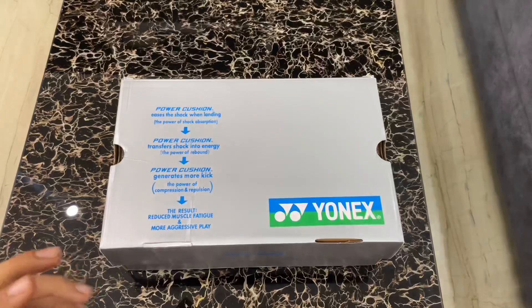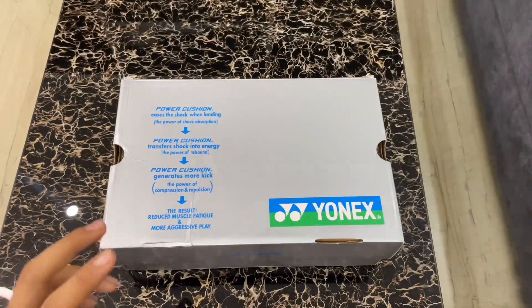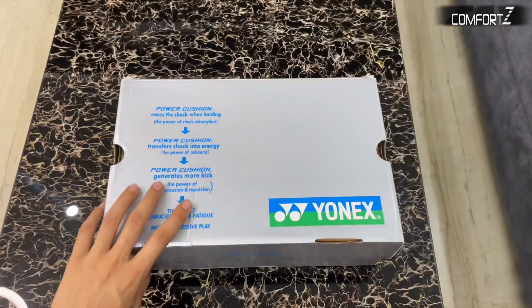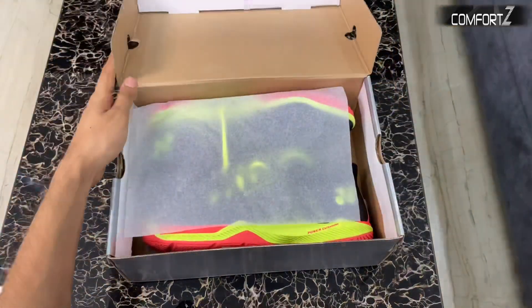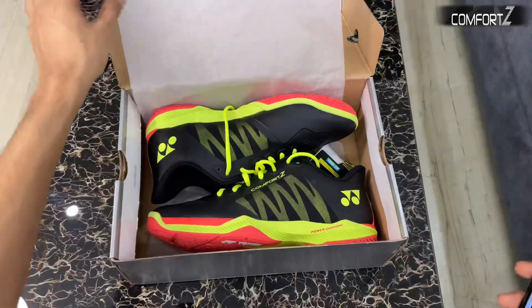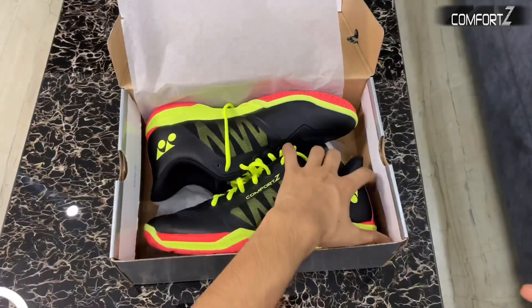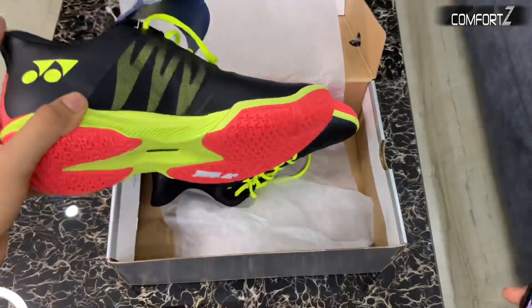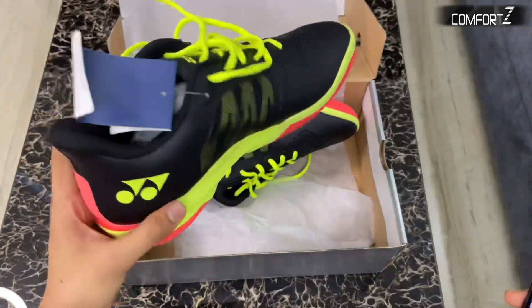Today we will unbox the Yonex Power Cushion Comfort Z3. This is the black edition, so let's start the unboxing. You can see this is the latest Comfort Z3 edition — very nice in color.